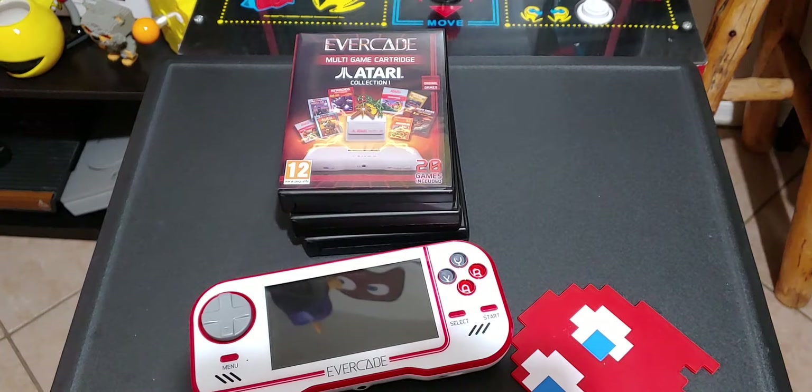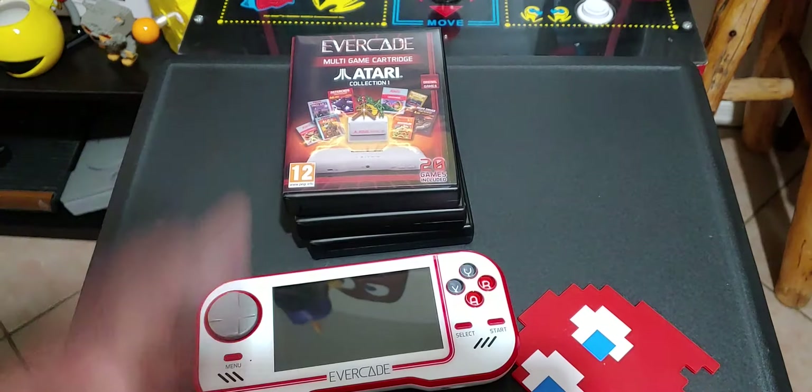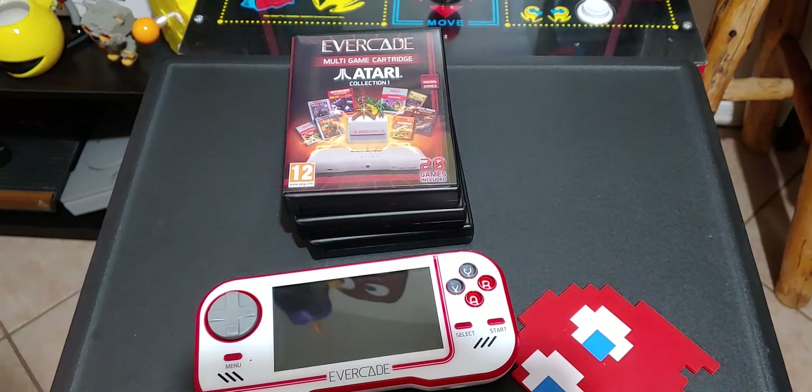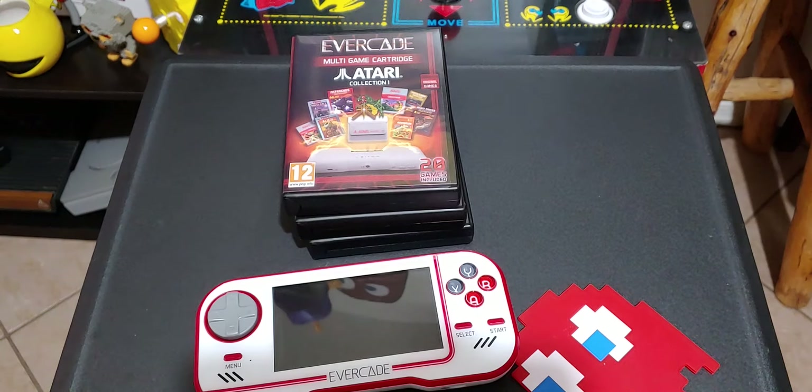YouTube, what's going on? It's your boy back again, Dominic Arena with DGA Live. We're going to dig deep and talk about the Evercade Handheld Retro Gaming Device. We're going to talk pros, we're going to talk cons, we're going to talk everything about it, who this unit might be for, and just dive a little bit deeper into this retro gaming handheld. This is DGA Live — unscripted — pop culture, reviews, the whole nine yards.